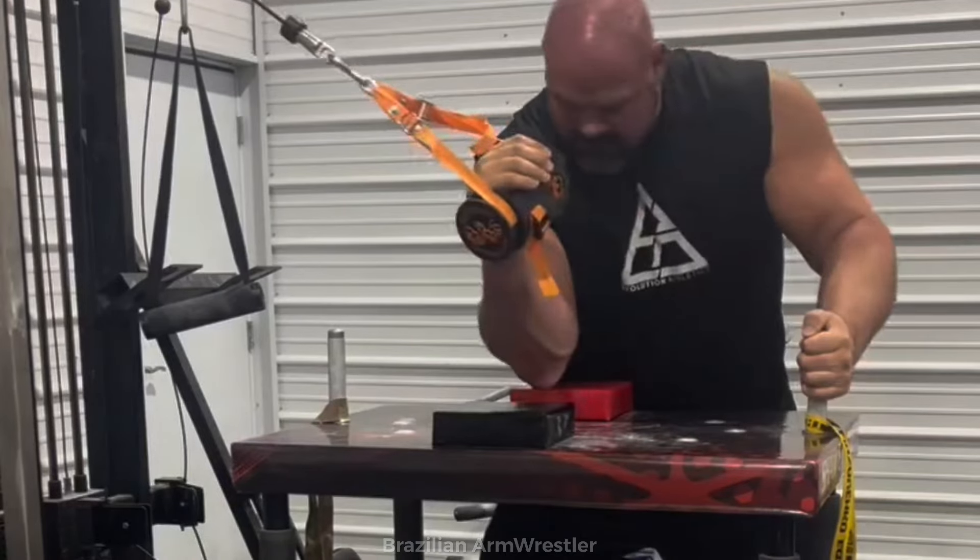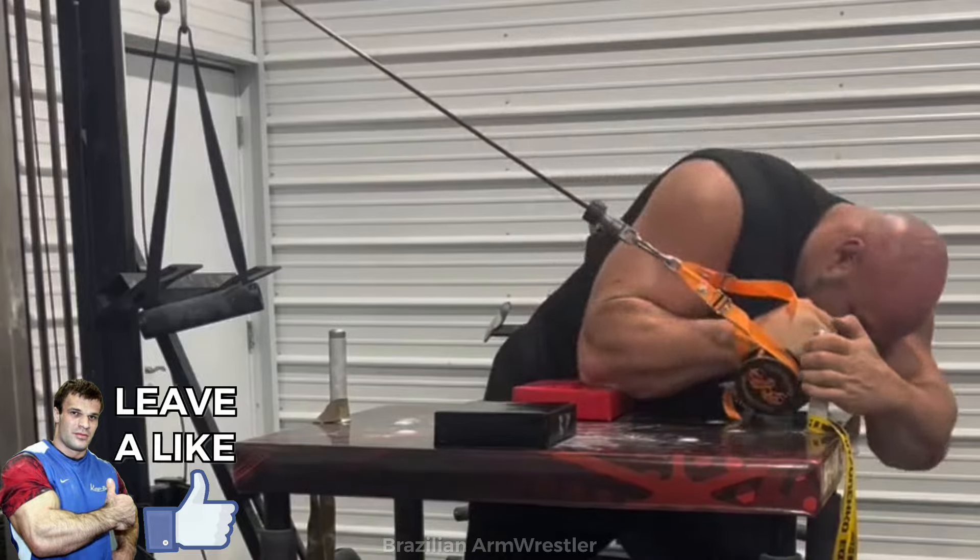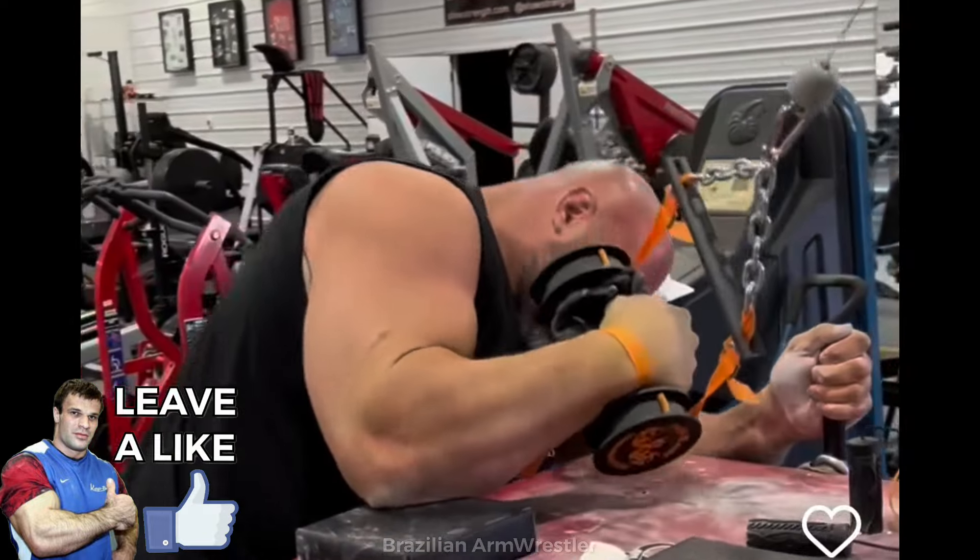Brian Shaw just recently posted a video of him having a little side pressure training. If you have been keeping up with Brian's training lately, you indeed saw that apparently he has really liked side pressure training.